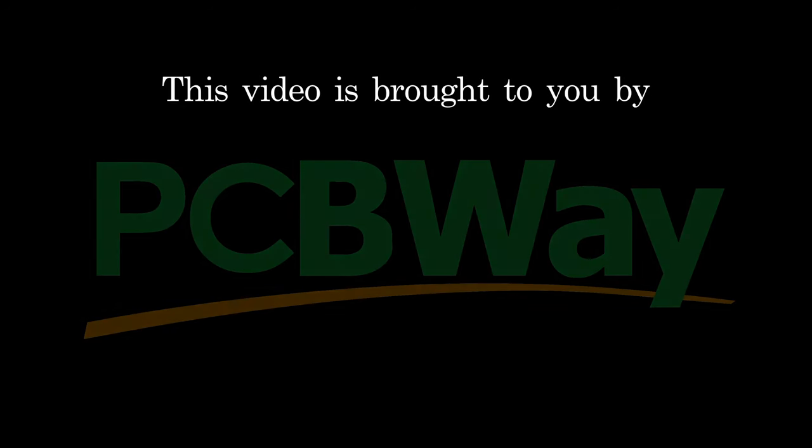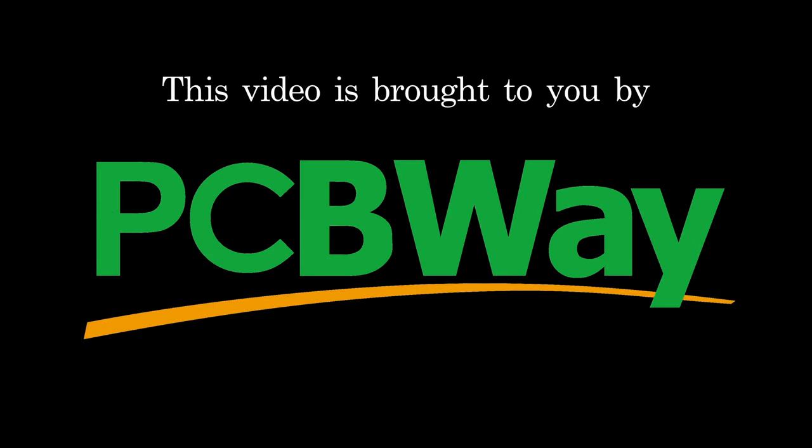This video is brought to you by PCBWay, your one-stop solution for PCB manufacturing and assembly. Also, this video is for educational purposes only. This is not a tutorial.